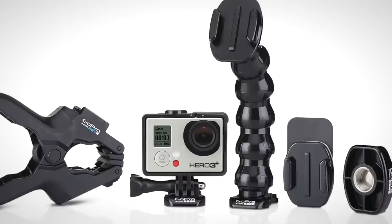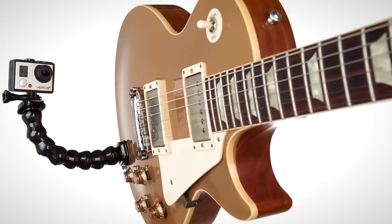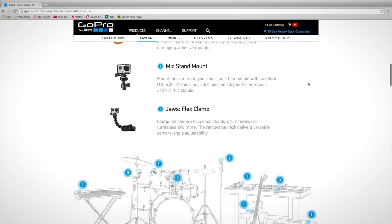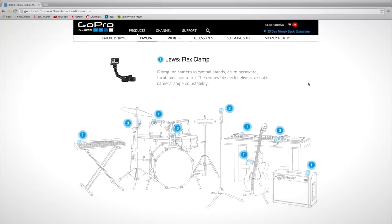The new GoPro Hero 3 Plus Black Edition Music Bundle contains removable instrument mounts, a mic stand mount and a JAWS flex clamp, so you're only limited by your imagination when it comes to the shoot.